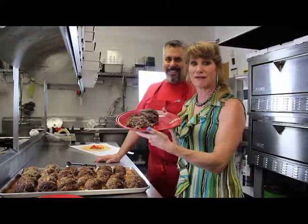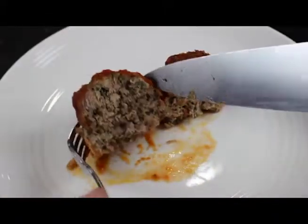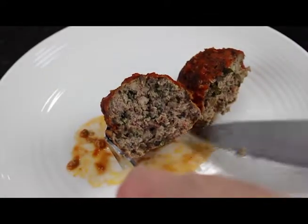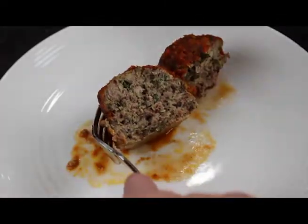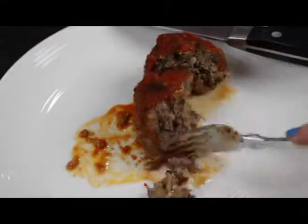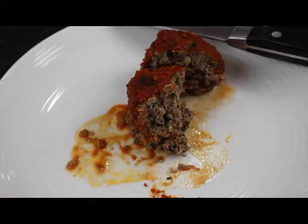I'm going to have to get a close-up of what that looks like in the middle — see what the inside looks like. It is one of the most flavorful, delicious meatballs I have ever had. It's out of this world. I can't wait for you guys to go make this recipe.